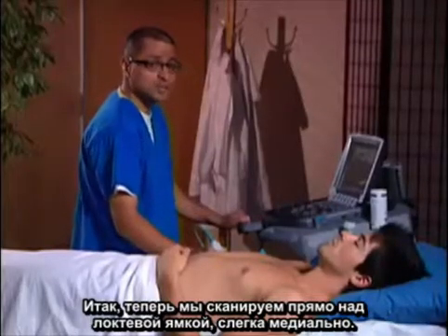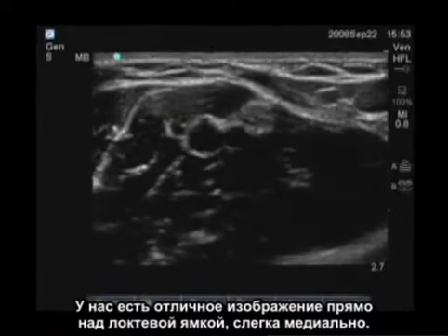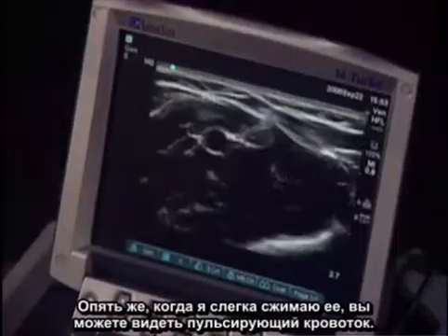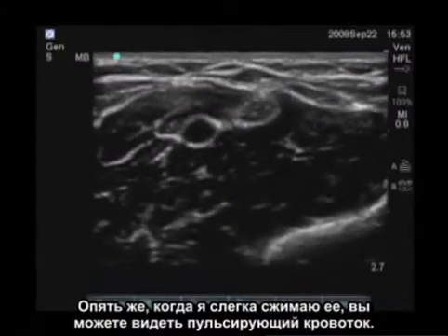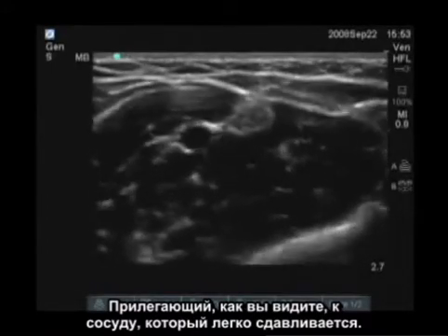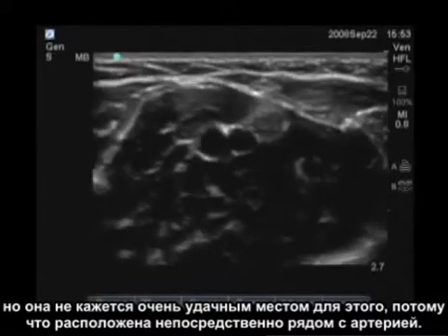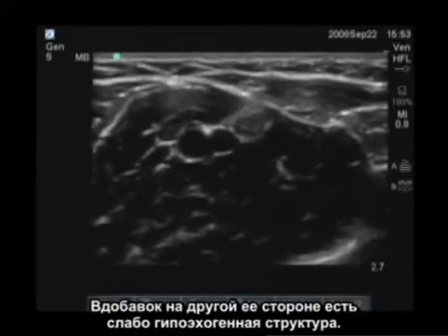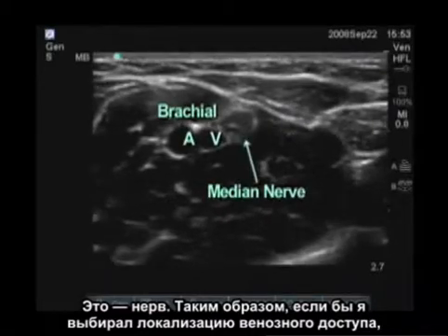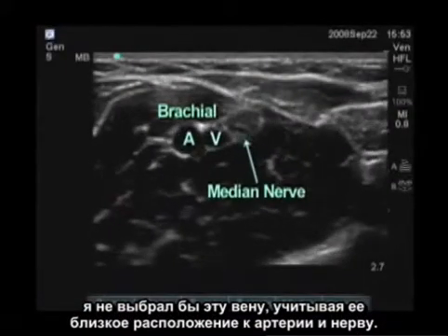We're now scanning just above the antecubital fossa, a little bit medially. We see a few structures to point out: there's an artery in the center — when I put a little compression on it, you can see pulsatile flow. Adjacent to that is a vessel which easily collapses, representing a venous structure that could be cannulated, but it's not in a great location because it sits right adjacent to the artery. On the other side is a slightly hypoechoic structure representing the nerve. So I would not choose this vein given its proximity to both the artery and the nerve.